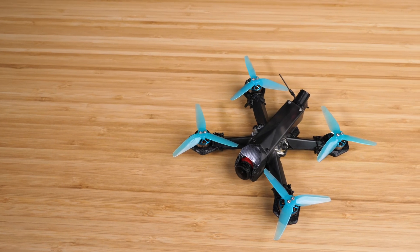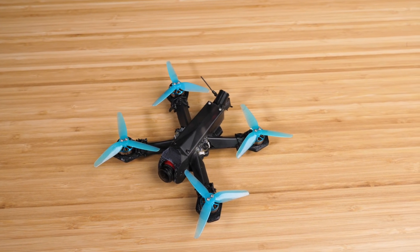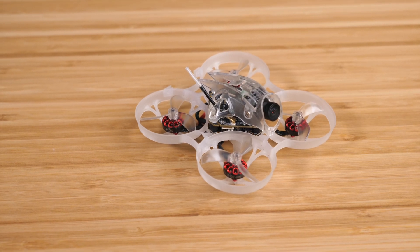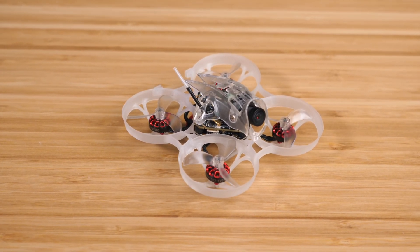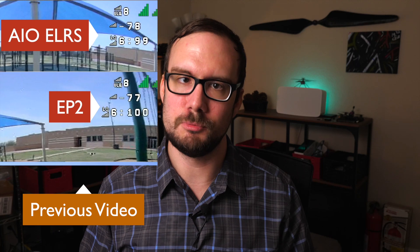I've also got two other drones that I'm using as my control group to compare these new receivers to. First, I've got a tiny trainer build with a Happy Model EP1, so that's what we're going to compare against the R24D — both have wire antennas and should get better performance. And then I've got this Happy Model Mobula 7 HD0, which has an SPI ELRS receiver with the same tower antenna as the Maytec R24S. From my previous ELRS receiver comparison, I discovered that SPI receivers had almost identical performance to the EP2, so I'm using it to stand in for the EP2 in this test.